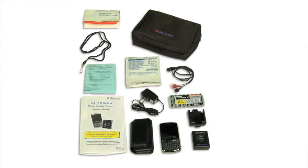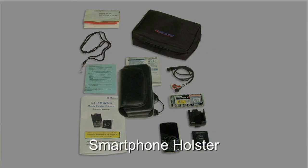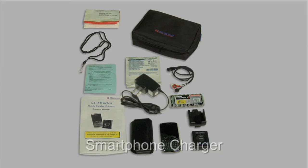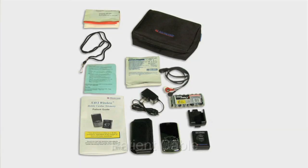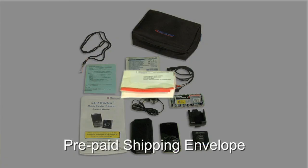In the kit you'll find the following items: the Savvy Wireless pendant, smartphone, smartphone holster, the patient guide, pendant belt clip, double A batteries, smartphone charger, patient survey, patient cable, electrodes, lanyard, and a prepaid shipping envelope to mail the entire kit back to Medicom when the procedure is complete.